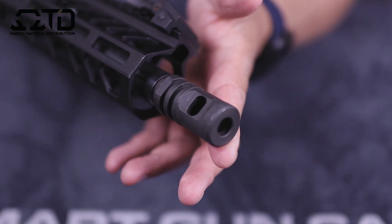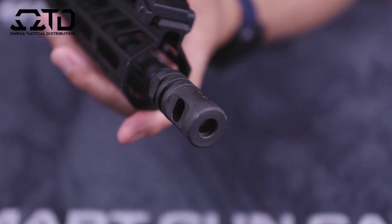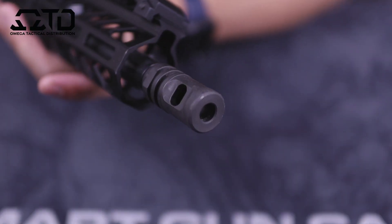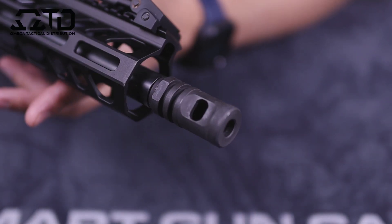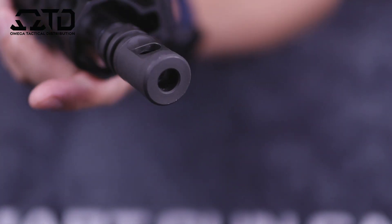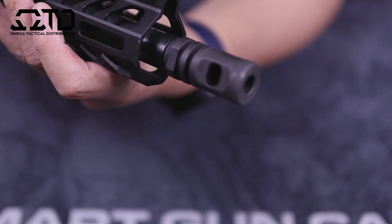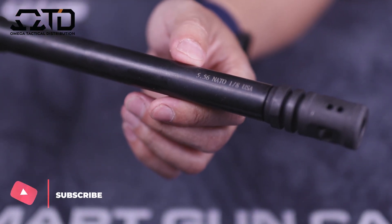This is the CAC Industries big-hole brake, threaded 1/2x28. I really like that this came with the upper, because a lot of uppers come with a standard A2 birdcage — this comes with a muzzle brake. I do like shooting with muzzle brakes because it tames the recoil a little bit. The brake has two large ports on each side; the bottom is flat so it won't kick up dust, and the top has two holes.